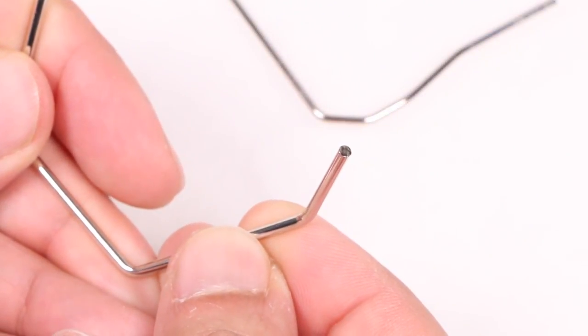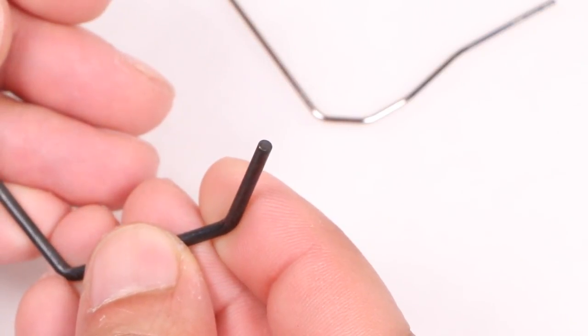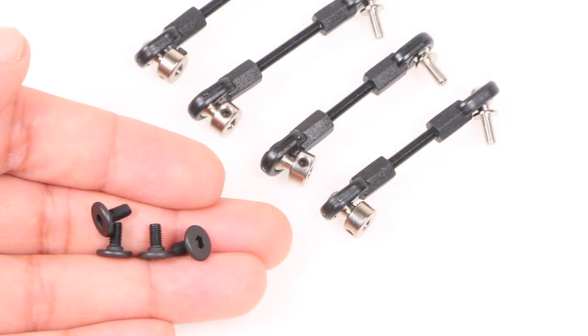Thinner silver bars are used for rougher surfaces with low traction, and slightly thicker black bars for smoother surfaces with higher traction. Also included are two sets of linkage arms as well as four screws.